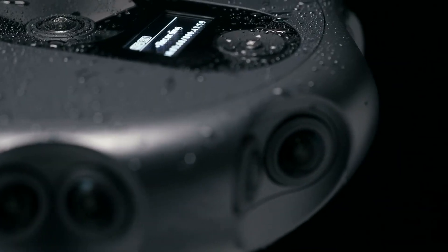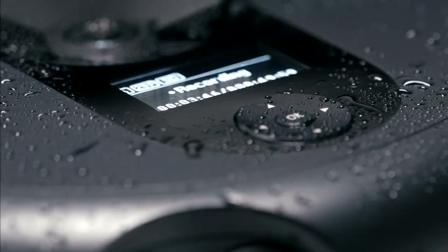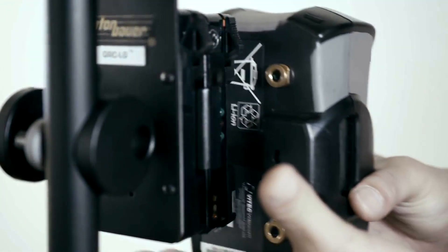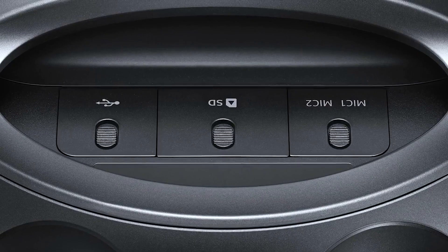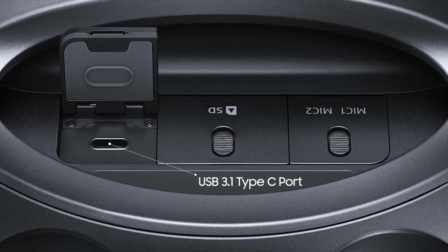The 360 Round is water and dust resistant, making it an ideal choice for the most challenging environments to capture content. Additionally, if you are unable to locate a power supply, use the general-purpose external battery. For long-term data storage, connect the mass storage of the SSD to the USB 3.1 Type-C port.